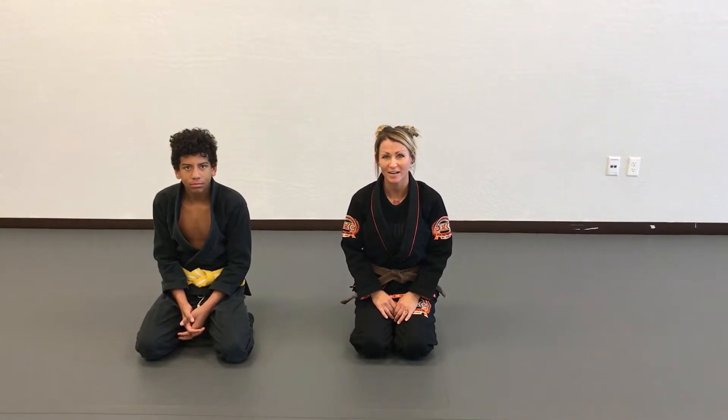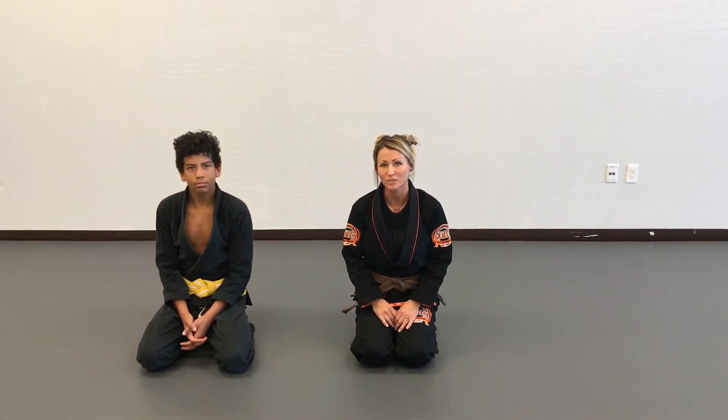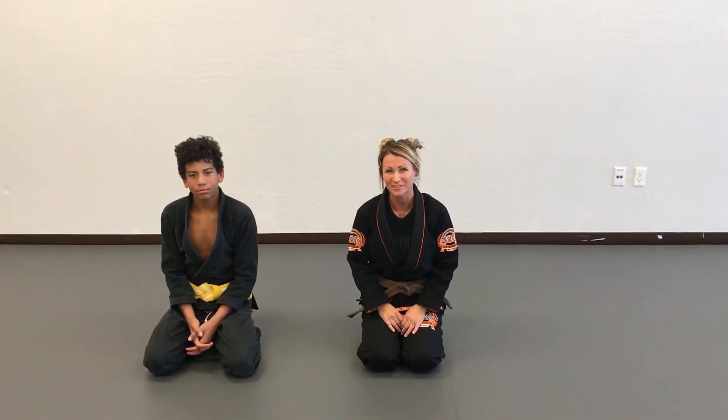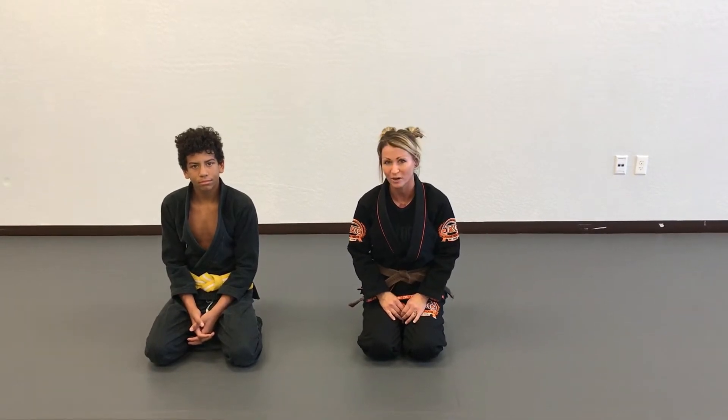Hi, my name is Leslie Gardiner. I'm a brown belt under Jiva Santana, One Jiu-Jitsu. My husband and I are co-owners of De Boa Jiu-Jitsu here in Surprise. Today I'm going to show one of my favorite techniques using the lapel for an armbar.